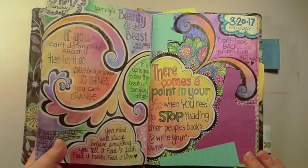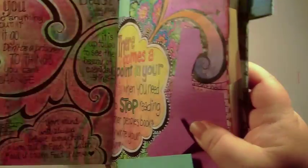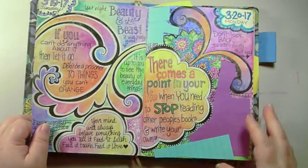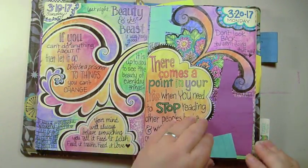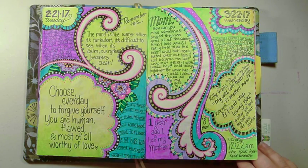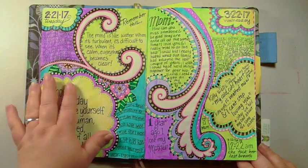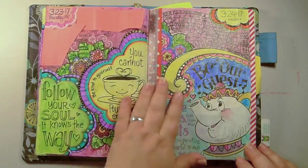You don't really get a lot of ghosting from one page to another unless you lift it up and look at it in the light — then you get ghosting. But most people aren't going to do that, so I don't think it's a big deal. These are bright pages — this one is the anniversary of my mom's passing. She loved black and yellow and bright colors, so I tried to do the page with colors she would like.